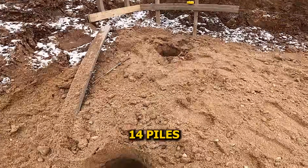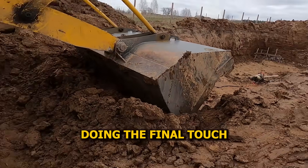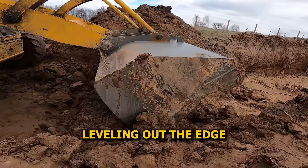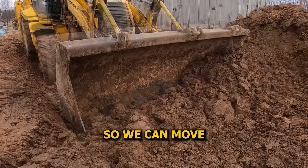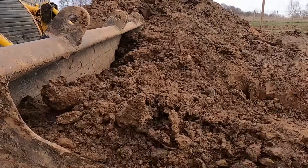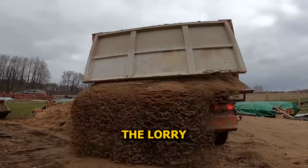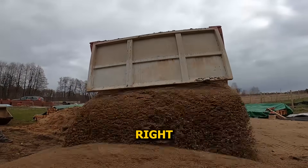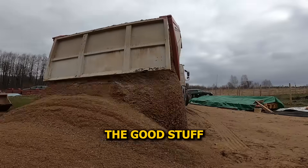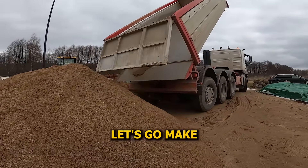Just like that, 14 piles drilled and done. Meanwhile, the backhoe loader's back in action doing the final touch-ups around the site, leveling out the edge and clearing the way forward — prepping the path so we can move in clean and start pouring concrete into the piles without any hold-ups. Right on time, the lorry with sharp sand rolls in. Sharp sand's the good stuff — gritty, angular, and perfect for mixing strong concrete.